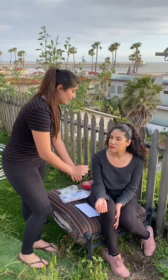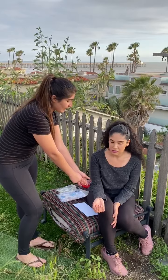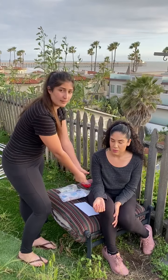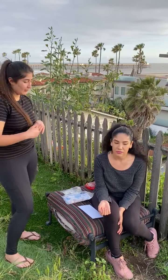I'll have my 10 milliliter saline flush, and I'll go ahead and put on gloves and assess your IV site. It doesn't look like there's any phlebitis or infiltration of any sort. So I'm going to go ahead and insert my 10 milliliter saline flush and check for blood return. There's blood return, so I'm going to flush with about 5 to 10 milliliters of saline.